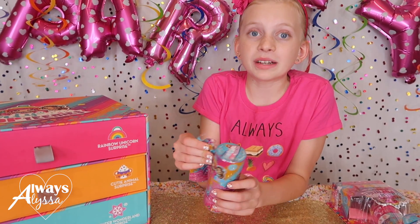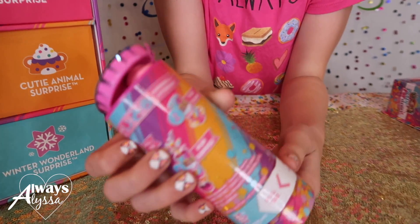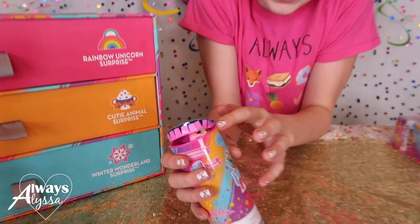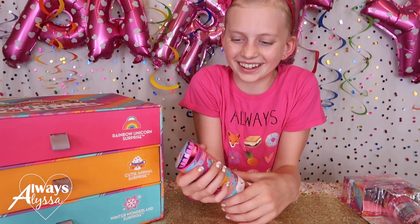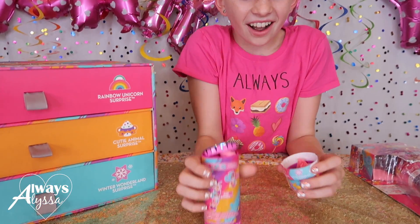Let's keep opening this - I really want to see her inside. She has pink hair. Keep doing it - pull a little bit, just pull. Do whatever you can do. I think I just did it!